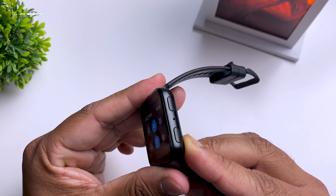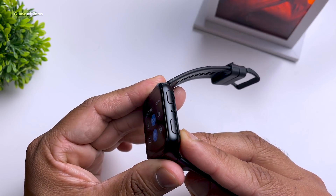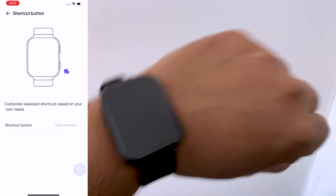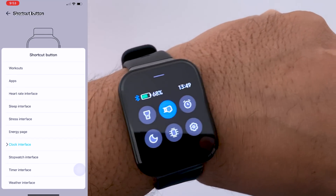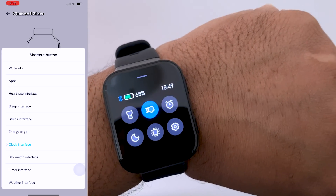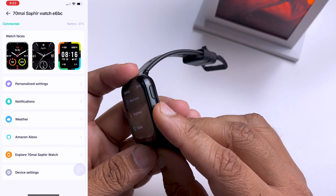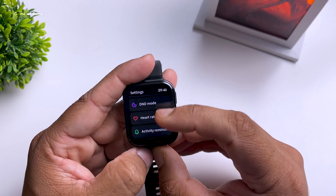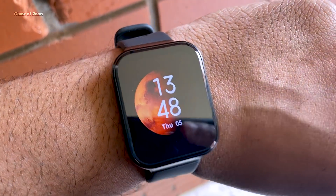There are two buttons on this watch. The first one wakes the display, though you won't need it much since the watch has a wrist-gesture wake feature. The second button is fully customizable via the app — you can start any exercise like walking, cycling, or jogging with a single press, and if you long-press it, it activates Alexa. How convenient is that!